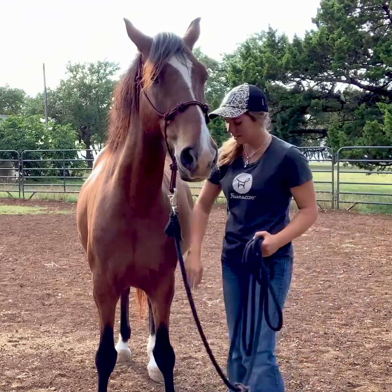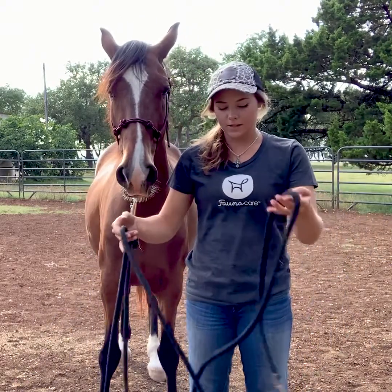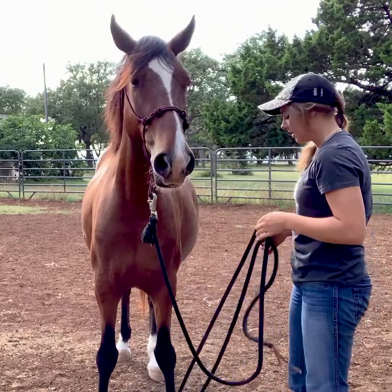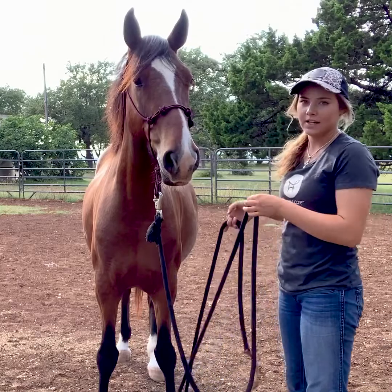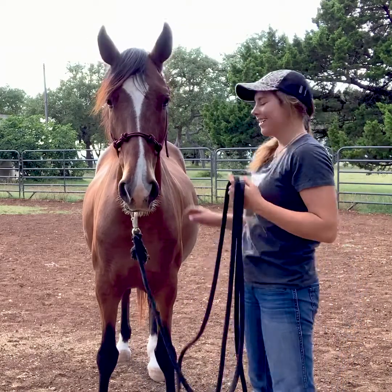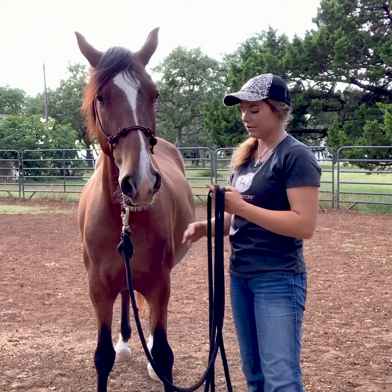Once I can touch on their legs and rub down here, I'll start to use my 14-foot lead rope. The reason I like to use this opposed to regular rope is because I wrap it around his leg like this, and if something were to happen — like he gets away from me or freaks out — I can easily just drop it and he's back to a regular lead rope. With regular rope, once you get it on them you have to get it off, so that's why I really like using a lead rope for this part.